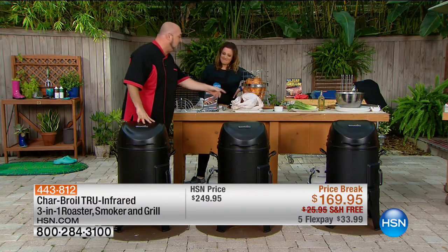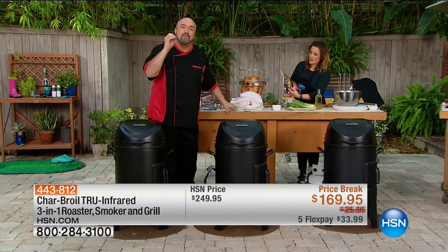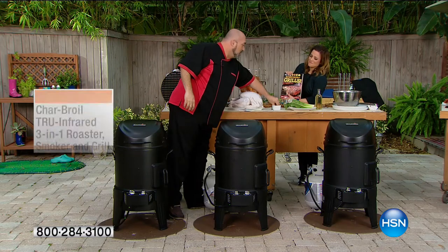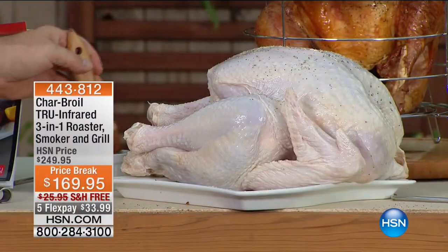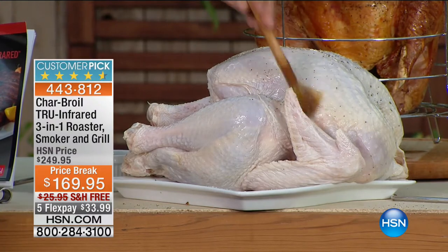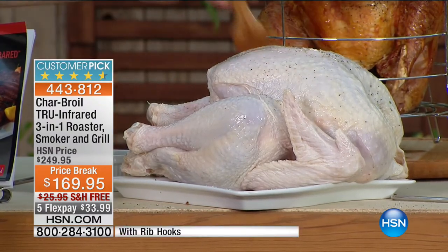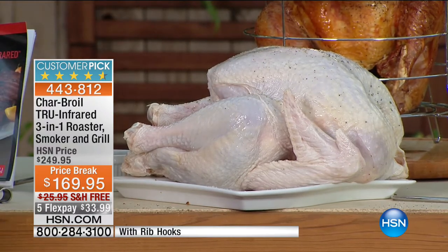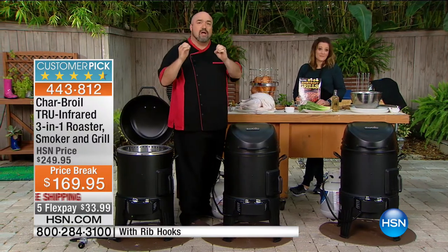No need for 60 gallons of peanut oil. This will take up to a 26-pound turkey. I'm going to start giving it a little salt and pepper. People who've had deep-fried turkeys before are thinking: you can't do that — the seasonings all wash away in a fryer. But this machine doesn't use a little oil or some oil — it uses no oil at all.